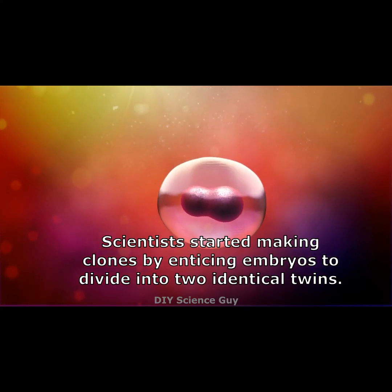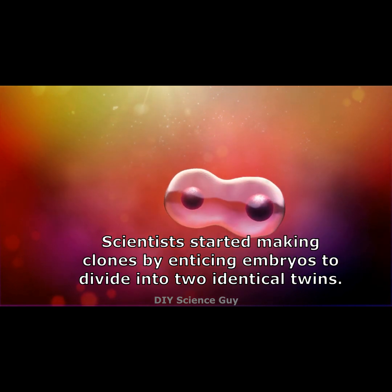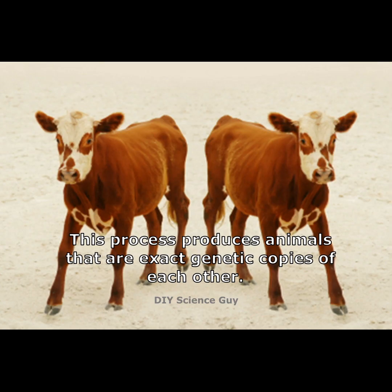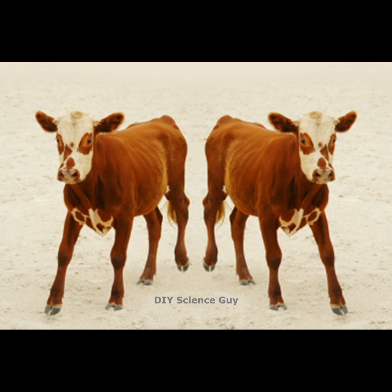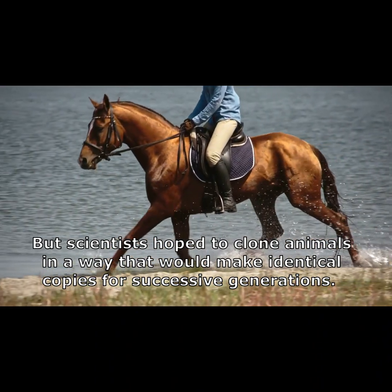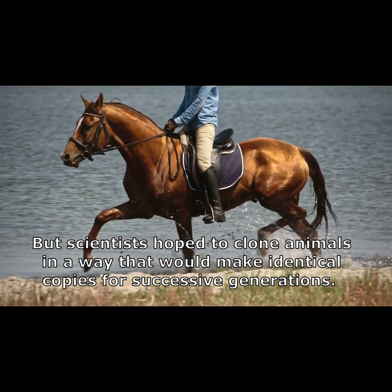Scientists started making clones by enticing embryos to divide into two identical twins. This process produces animals that are exact genetic copies of each other. But scientists hope to clone animals in a way that would make identical copies for successive generations.